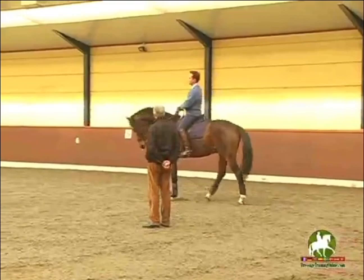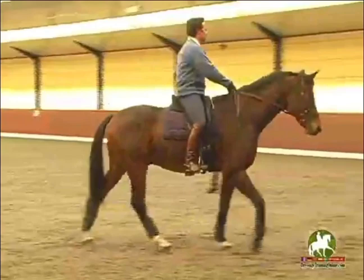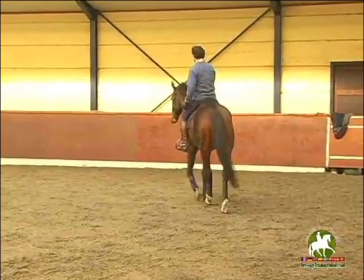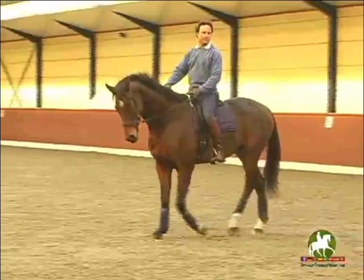He's already coming. Because also the horses, they have to accept a whip — they cannot be afraid of the whip — because he has a good reaction on this. The moment that you touch him behind the saddle, he's 10 centimeters shorter. Do it again.